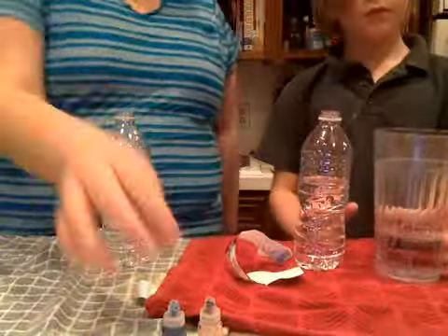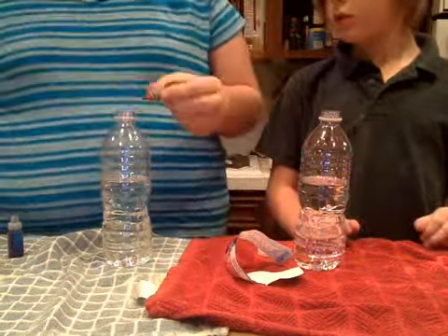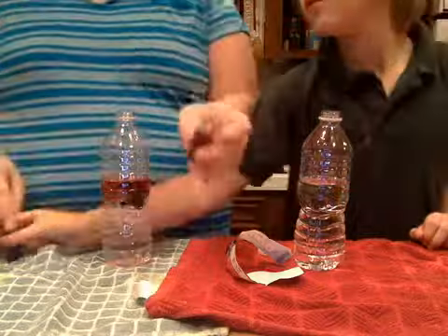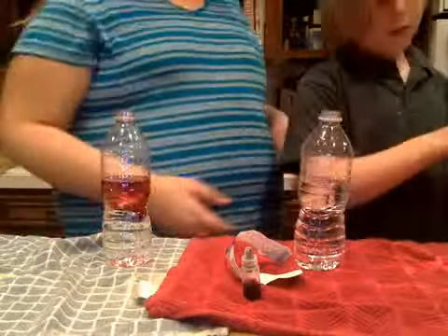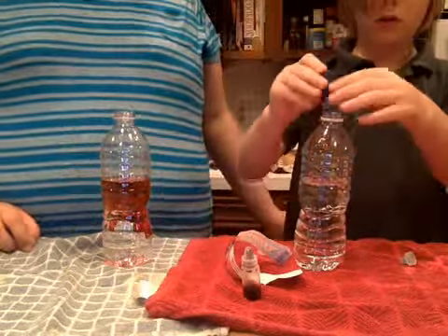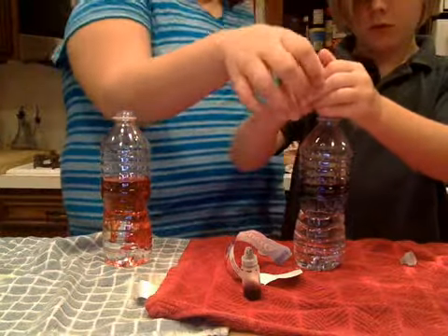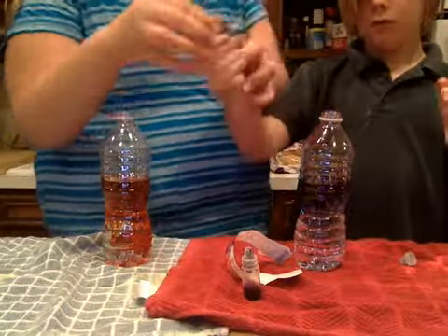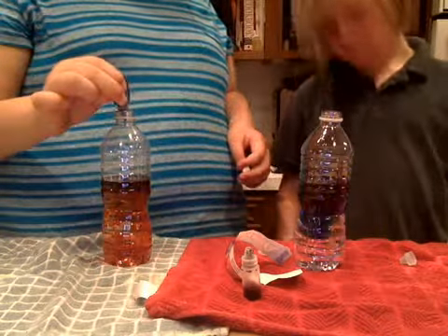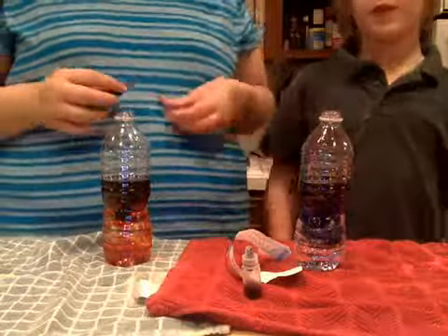Now we're going to get our dye. We have very little red so I'm going to do mine purple — a little bit of red and a little bit of blue, because red and blue makes purple. Don't use too much, that's really all you need. Red and blue makes purple and that's her favorite color.